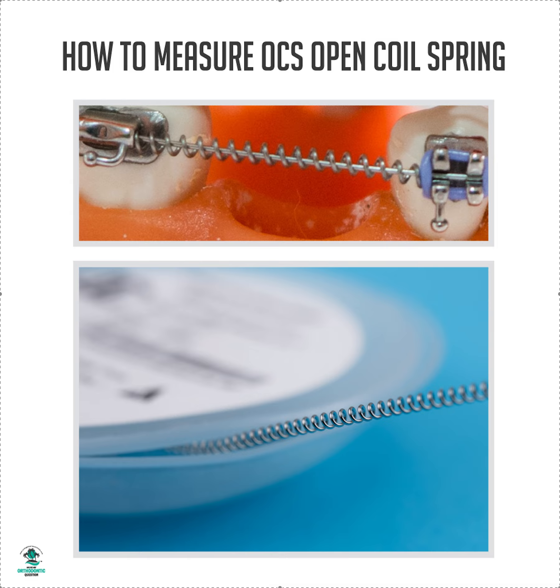Do not do it on 018. I've seen crazy stuff happen where teeth are pushed out of bone when you do open coil spring on 018. Please do not do it.